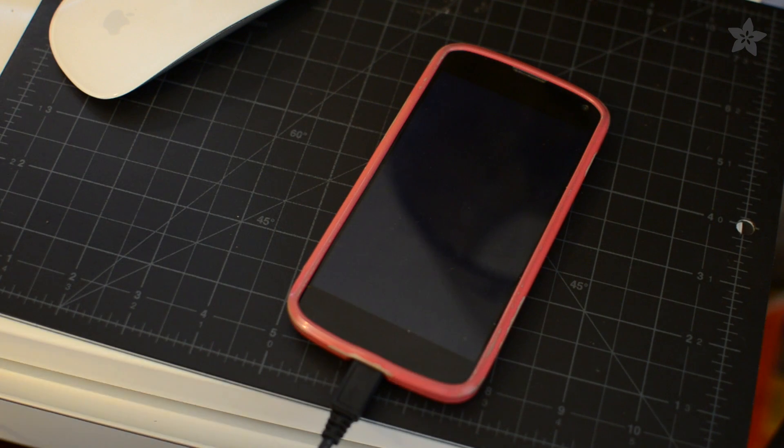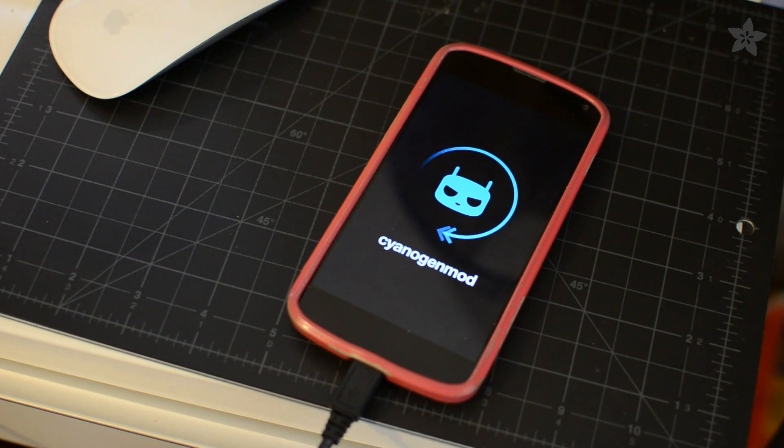The idea on the phone end of things is to have it poll for NFC when the screen is on but the phone is still locked, which requires rooting and modding your Android installation. I documented the process for my Nexus 4 on the full tutorial for this project on the Adafruit learning system.